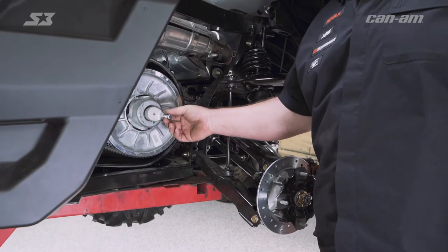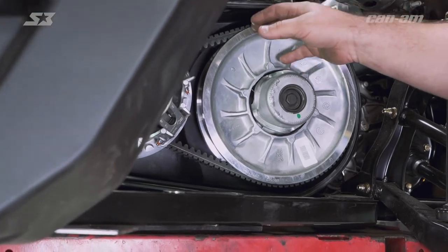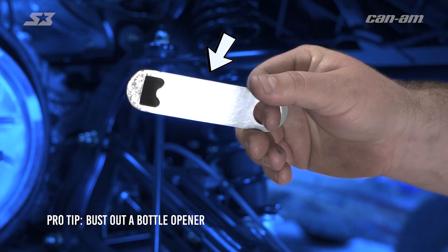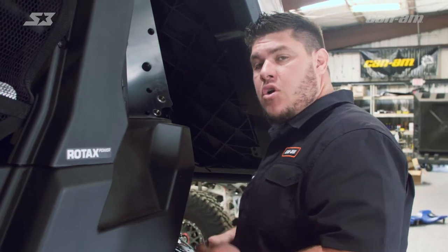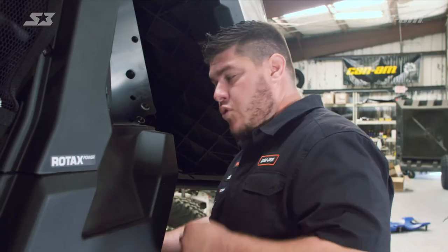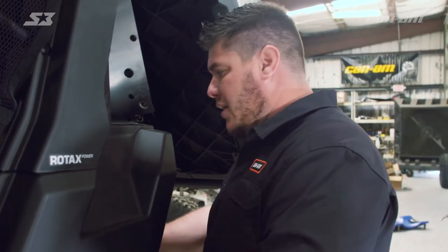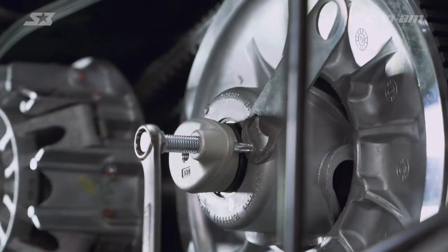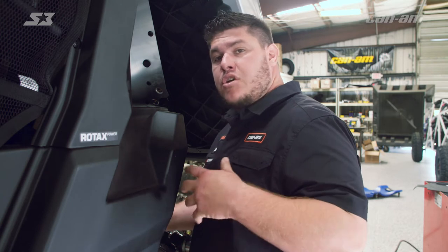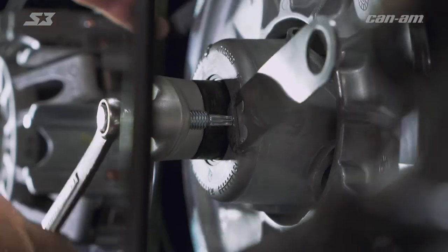If you need to get debris out, you can use some tools to do that. When you're screwing this bolt into the helix, it might try to scuff up your surfaces, so you need to put something there to protect them — you can use a washer, an old wrench, or a bottle opener like I'm doing. Stick it in between the surfaces to keep them from scuffing up. With your 13-millimeter end wrench or socket, go ahead and get on the end of the screw and thread it in. What we're doing here is screwing in the secondary tool, which is going to open up your sheaves and give you access to get the belt out or put a new one in. Just tighten it up until it bottoms out.